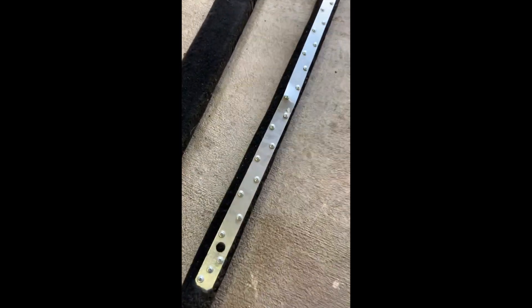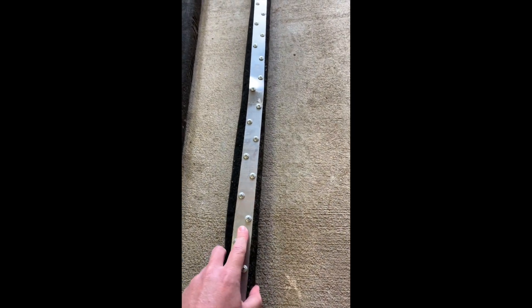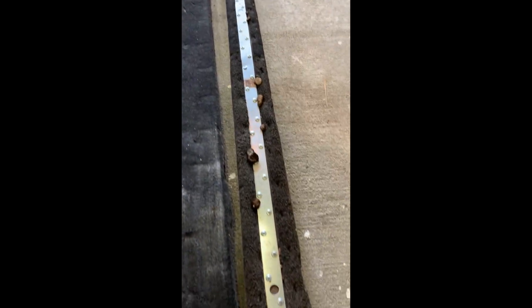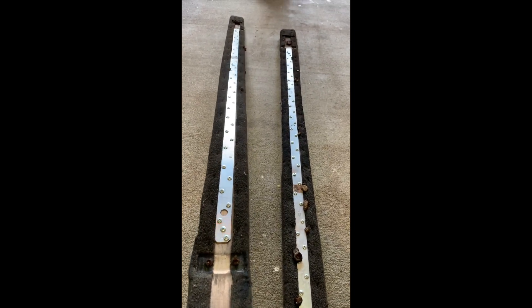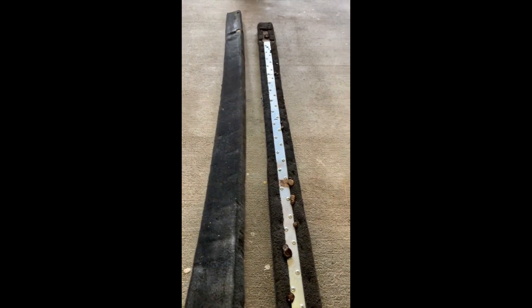At one point I noticed they were sagging, so I took some air conditioning ductwork aluminum and screwed it right into the sides to keep it sturdy and create a bridge. It worked for a while — as you can see it kept it from falling apart completely. That's mold and fungus from the wood rot. It was a temporary fix, but I was able to put that aluminum on there, screw it in, and keep the thing from breaking going down the road.